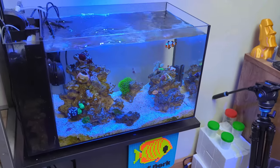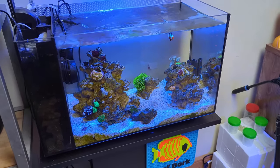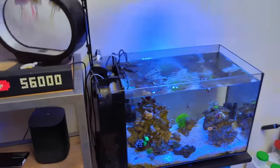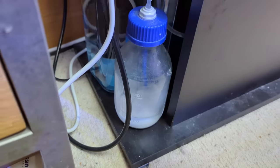The first tank is the most simple setup in terms of kalkwasser. This is a 53 litre, 13 and a half gallon Fluval Evo 13.5. For kalkwasser, the container is just a glass bottle — I got this off eBay.